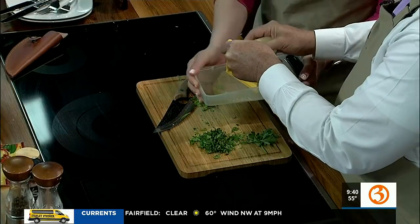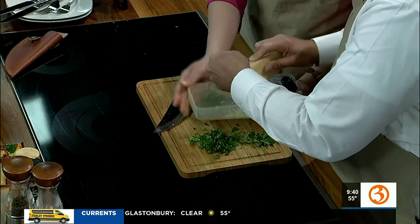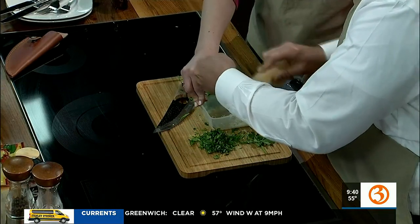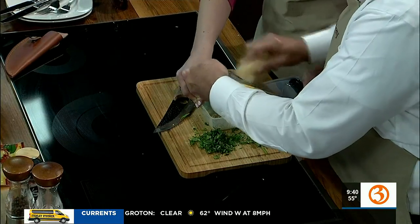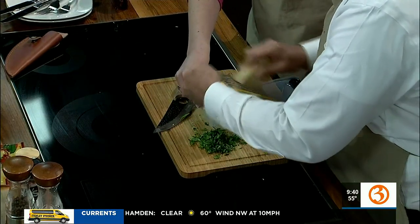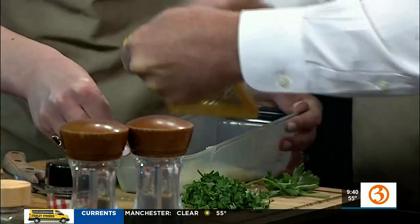You can shred some of that parmesan — bring that plastic grater over here. All the cheese that I already ate — yes, that's why we're shredding, because he ate it, we need some fresh. Oh my god, am I doing this right? Look, it's working! This is the first time you've shredded cheese!